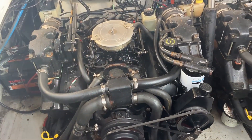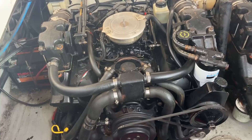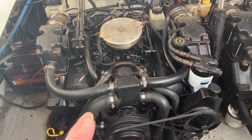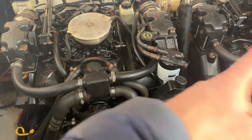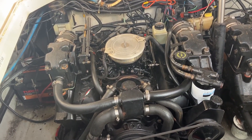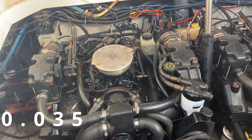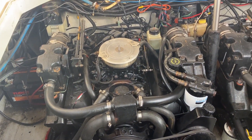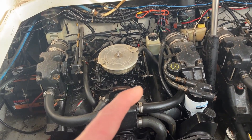The service manual started talking about spark plugs possibly being an issue, so I did some research on spark plugs and learned about something called the gap. A funny thing about these 4.3 LX engines from around 1996 is that one part of the service manual states a gap of 1 millimeter, while another part of the same manual states 0.9 millimeters.